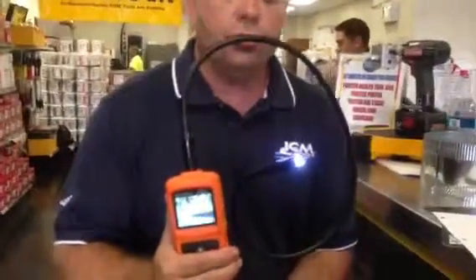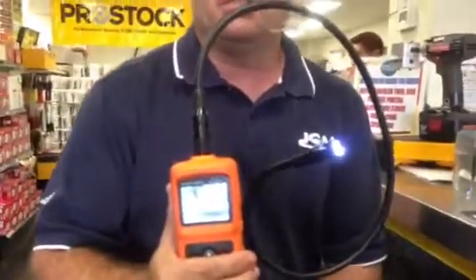Hi, Dave Gomer again. Today we're showing the new Klein Meter, the ET510. This is a boroscope that is designed to get into tight spaces — designed to go into ductwork, check on in-year plenums, look for serial numbers. It's a nice low-cost boroscope at around $169.